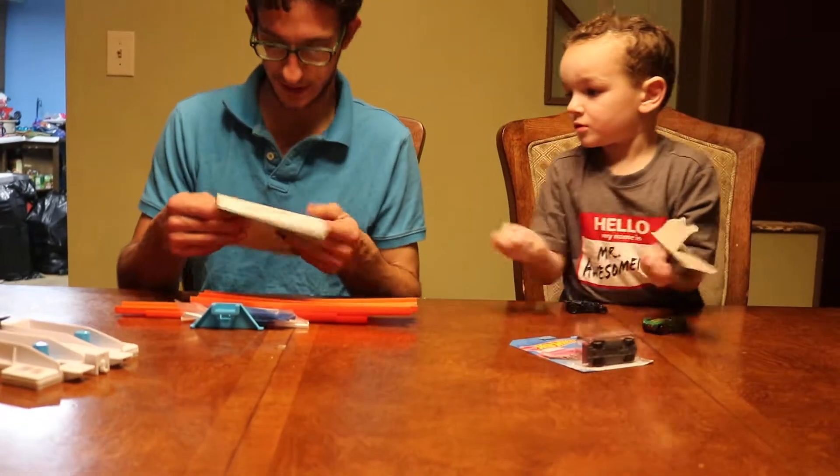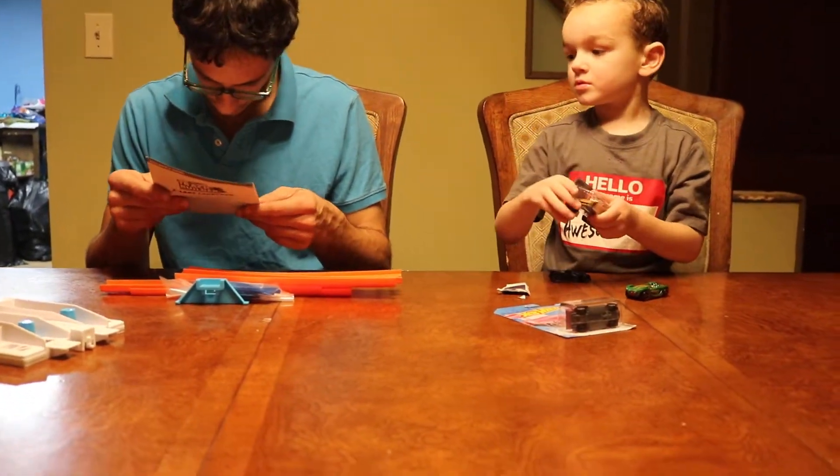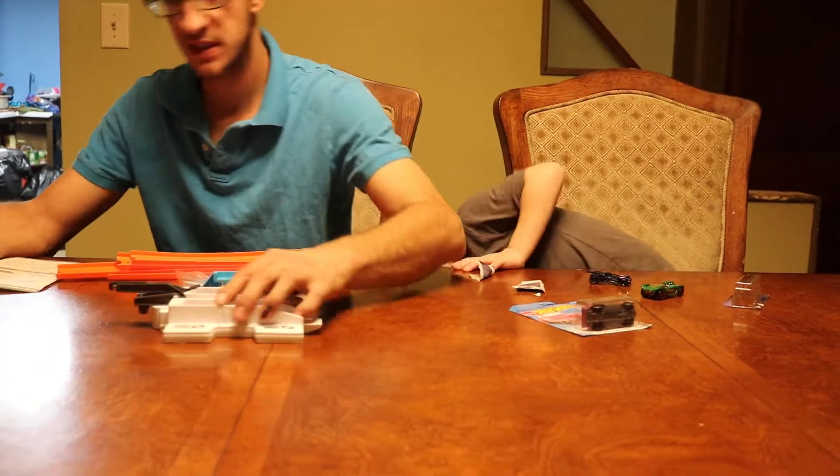So this right here is a shooter. This is what's going to shoot the tracks forward. So step one is this.